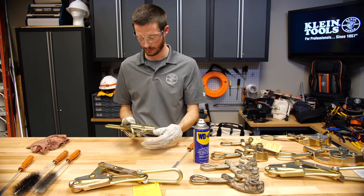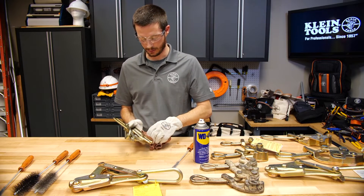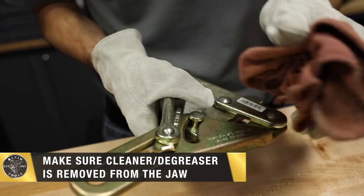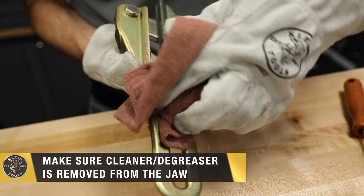There is no more debris in this one so my brushing is done. I will again take my clean dry cloth and complete the cleaning. It is important to never leave the cleaner or degreaser inside the jaw area.